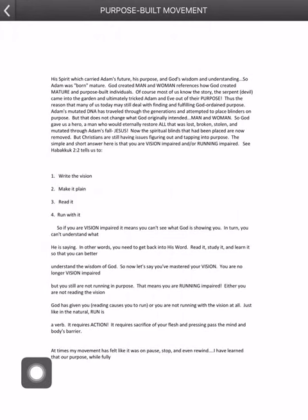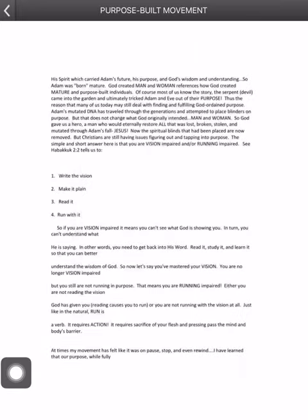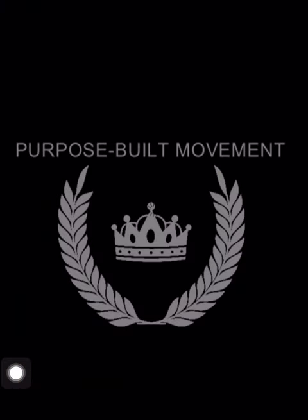I'm swiping it like a book — swiping right to left to turn the page forward, and left to right to go back toward the front. Oh, I've accidentally exited out of the app.